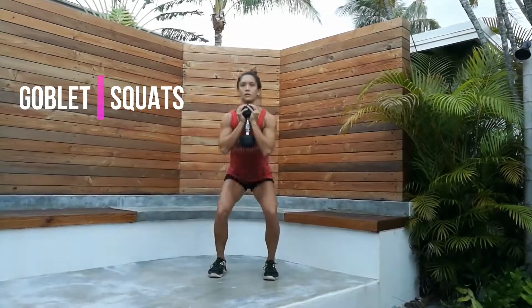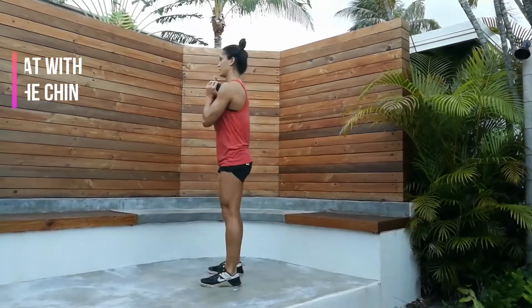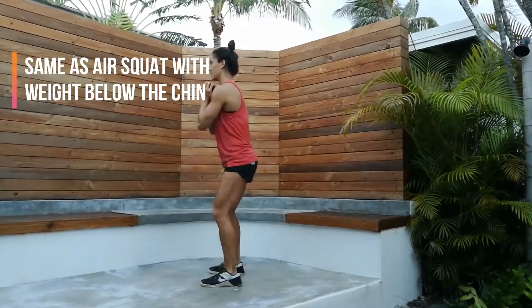Next is goblet squats. It's the same as the air squat with the weight held below the chin.